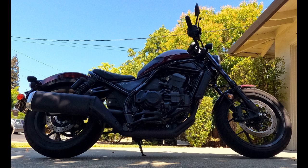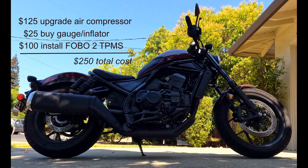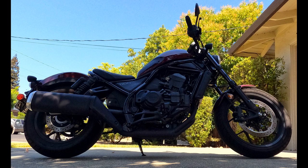My recommendation is to spend some money: upgrade your air compressor, buy a gauge inflator, and put a FOBO II TPMS system on your front and rear tires. The entire setup will cost you $250, but that's far cheaper than your family would be spending on your untimely funeral. That's it for maintaining the tire pressure on your Rebel 1100. Be safe.